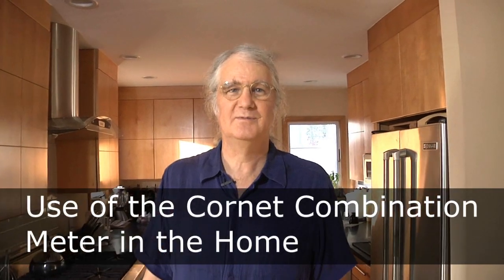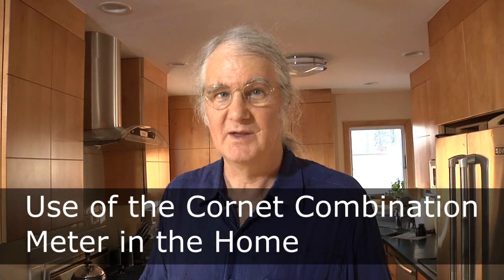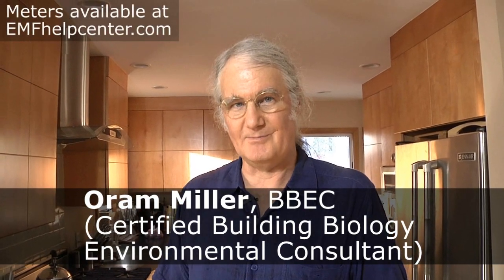Hello, my name is Orem Miller, Certified Building Biology and Environmental Consultant based in Los Angeles, California. We're here to show you the use of several of the meters that are available at emfhelpcenter.com.